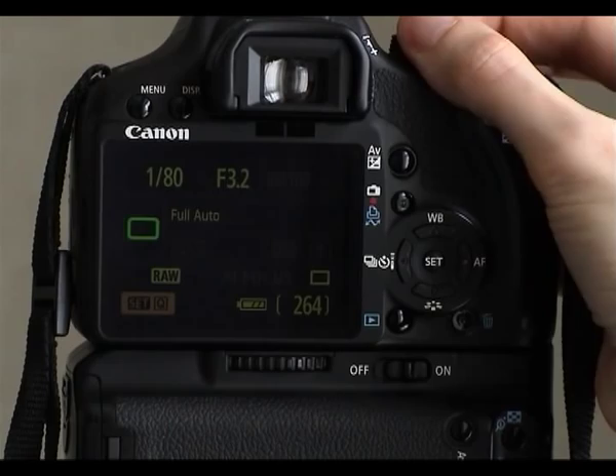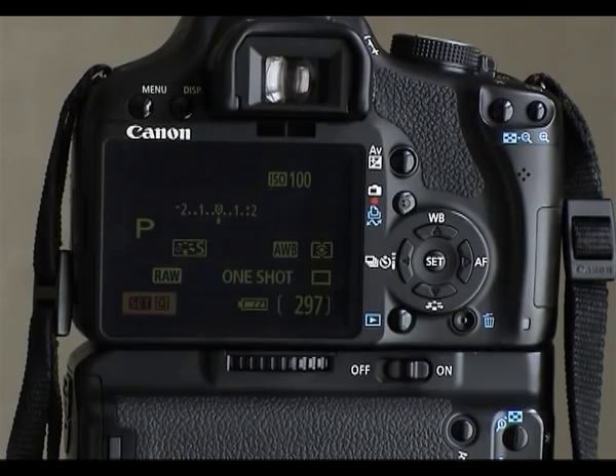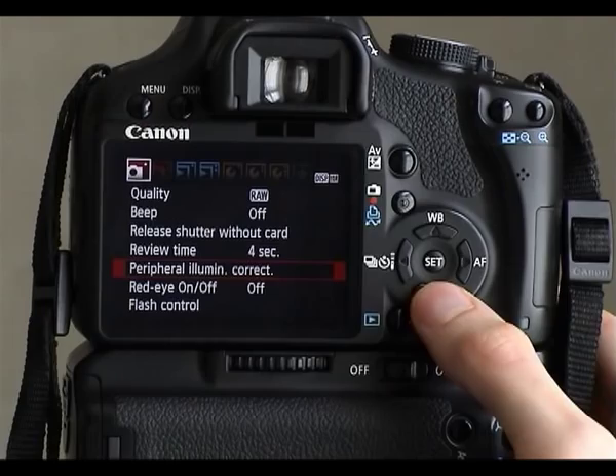Program mode is a semi-automatic mode where we have a little bit more control. If we go into the menu, we now have a flash control menu. Red eye reduction will actually do a pre-flash to make people's pupils smaller, so red eye is less of a problem.